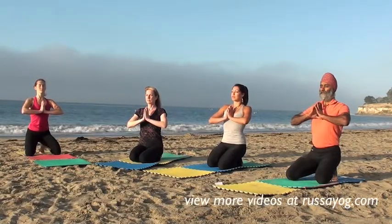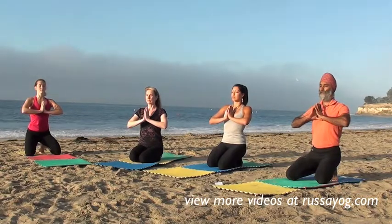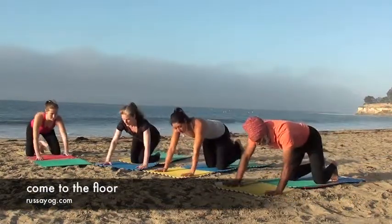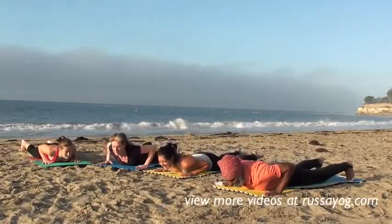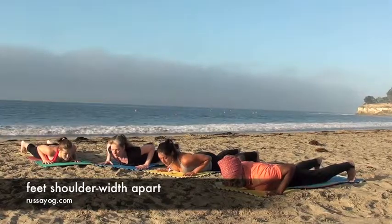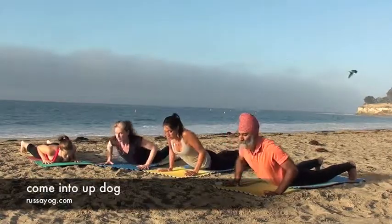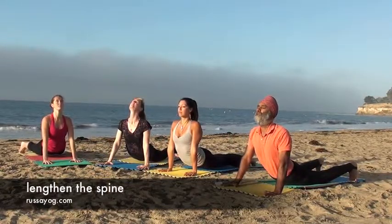Take a deep breath. Now let's come to the floor onto our stomachs. Extend your legs back. Feet are more than shoulder-width apart, toes curl under, palms at either side of the chest. Let's lift the chest, drawing the shoulders back, feeling the lengthening in the spine.